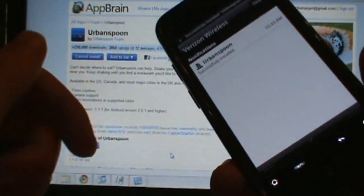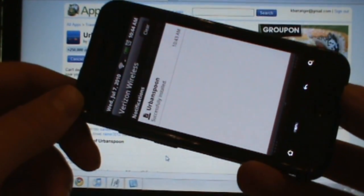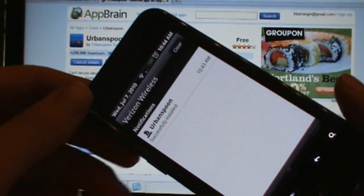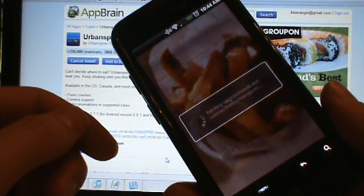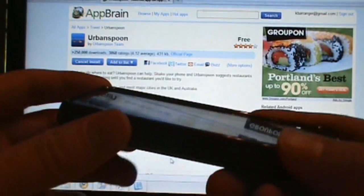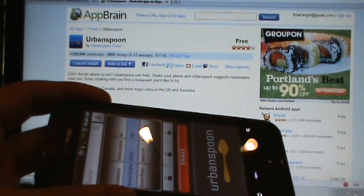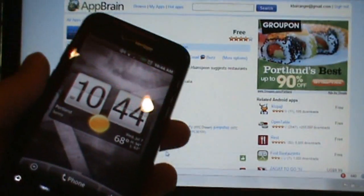Pretty cool, right? This is the AppBrain new Fast Web Installer — we weren't expecting this until Android 3.0, Gingerbread, which could have been Christmas or later, and instead AppBrain gives it to us now. We got Urban Spoon fully functioning, just downloaded via AppBrain Fast Web Installer. Check us out at the blog — we've got both apps there to download, with instructions and everything.